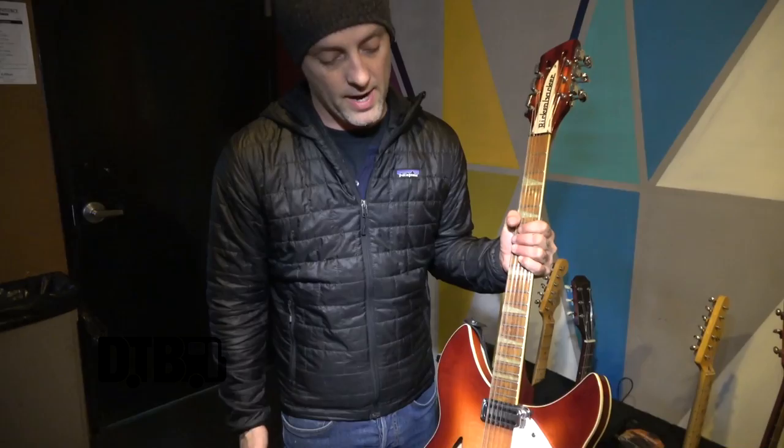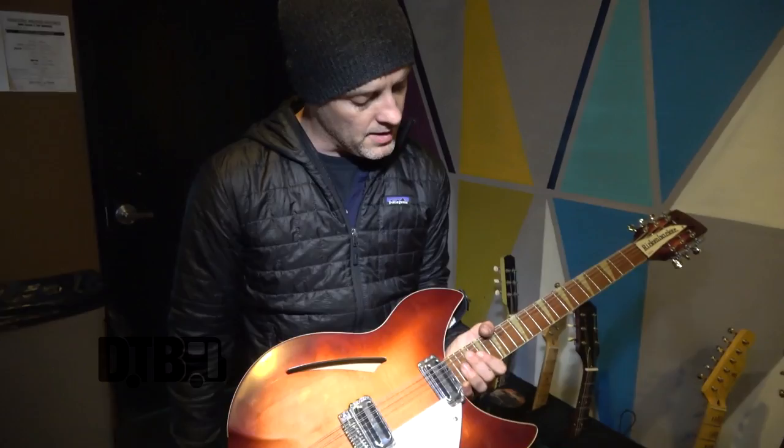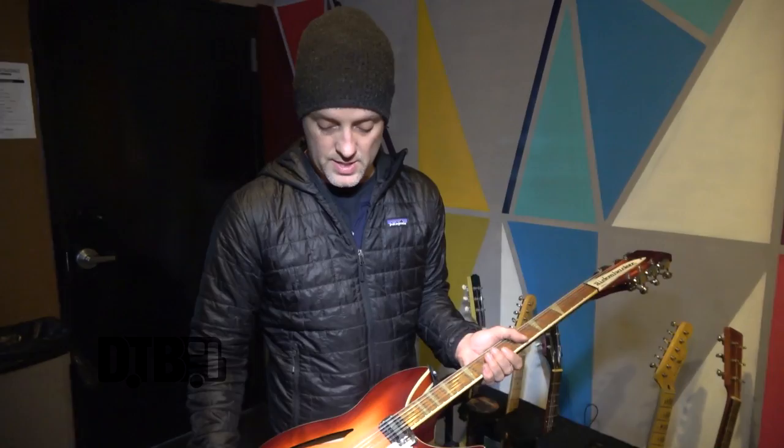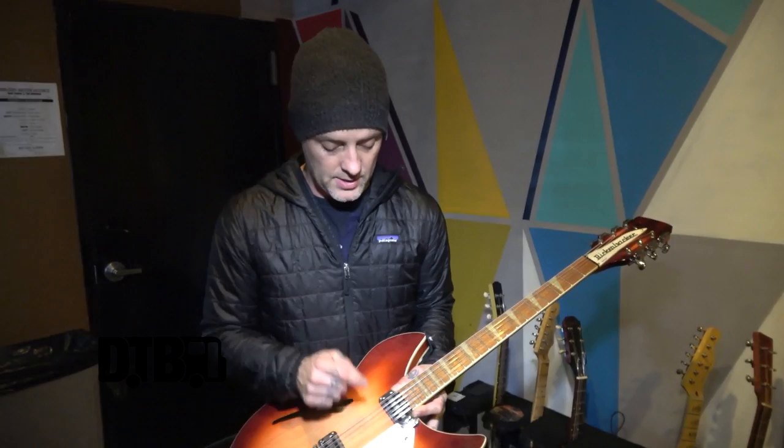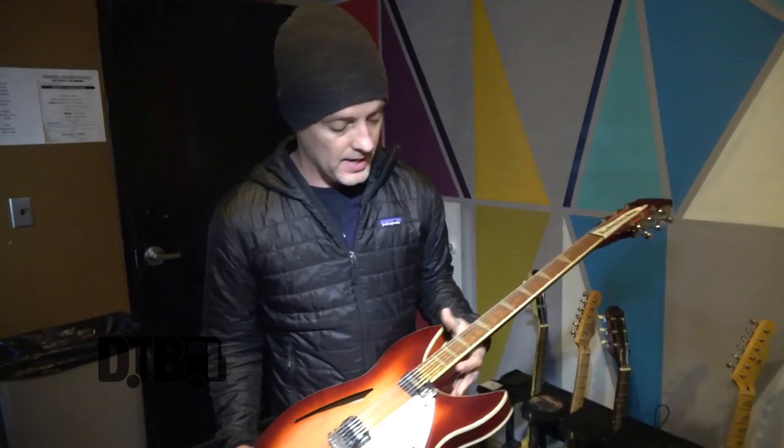It stays in tune pretty well for a Rickenbacker and for a 12-string, so this is like a prize guitar. It's actually called the Bishop. The strings that came on it were flat wound, so we left them on as long as we could. We're still working with Ernie Ball — they sent us a 12-string packet in 9s and 11s, so there are 9s on here now, not flat wound. Ernie Ball is working on getting some flat wound strings in a 9-gauge 12-string pack for us to use on tour. Flat wounds sound the best especially on these 12-strings.